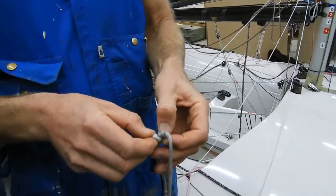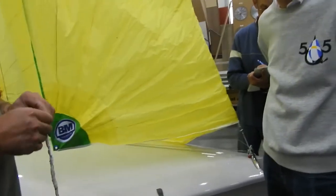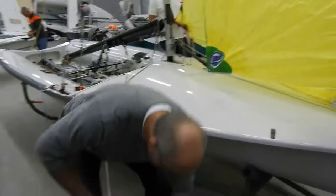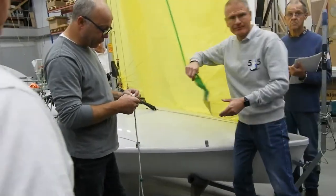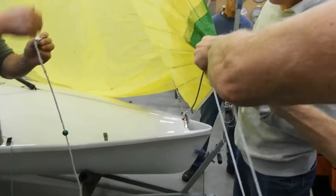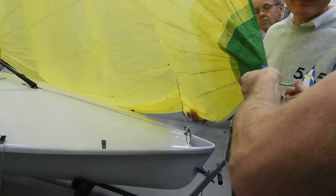Very important is how you attach the spinnaker pole and the other side, because it can spin like a footstool. I see too many people trying to do lazy jobs, like attaching a halyard with a ball and an end. No — do it the traditional way, do it properly.